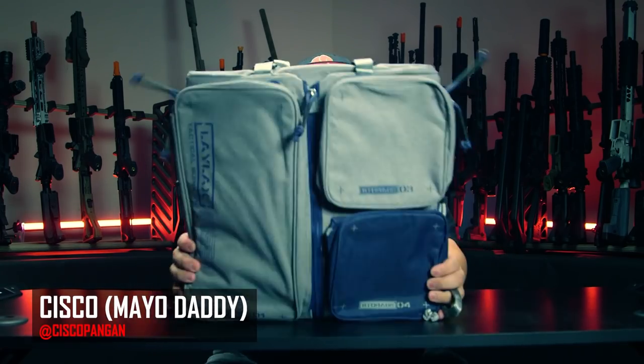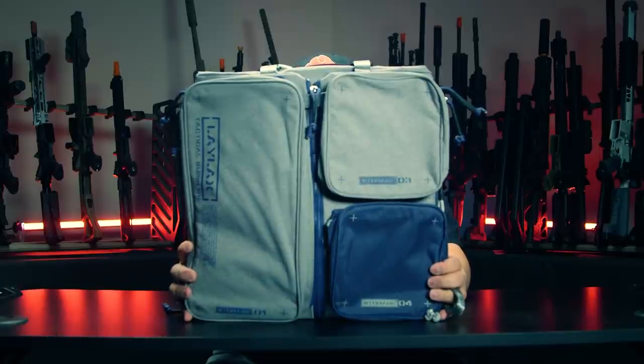What's going on you guys, my name is Cisco and today we're going to be taking a look at the LALAX container gun case.